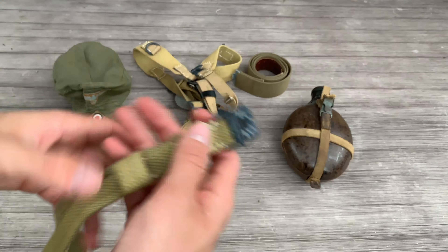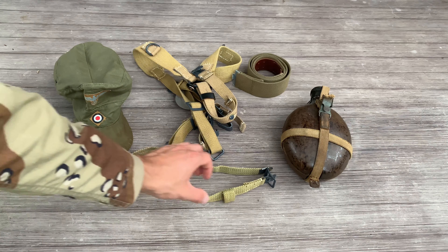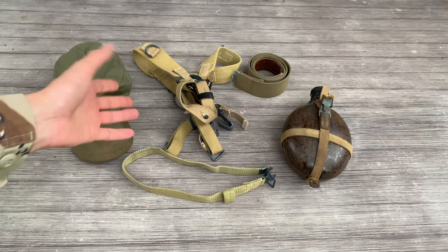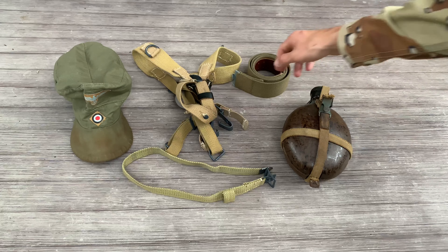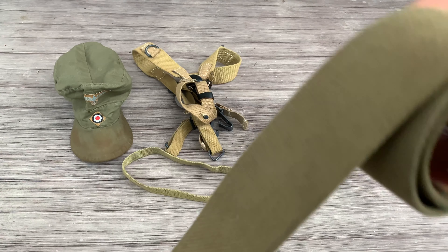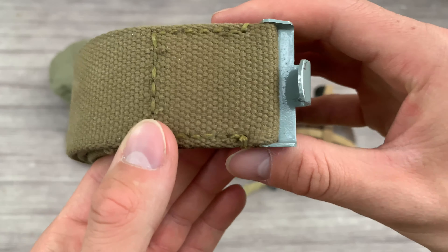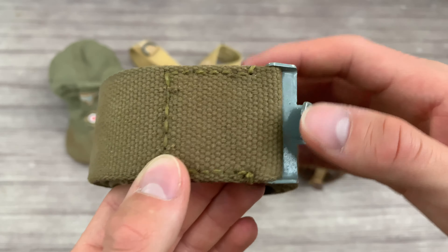White straps were mainly used for the Afrika Korps in North Africa, but were also seen in Italy, Sicily, and Russia. With the straps, they had them in stock and were still making them because of leather shortages, so it is not uncommon to see webbing white straps in mainland Europe. The same thing goes for the webbing belt — used mostly by the Afrika Korps in North Africa, but also seen in Sicily and Italy. Due to leftover stock and leather supply shortages, they made webbing belts for soldiers to use.